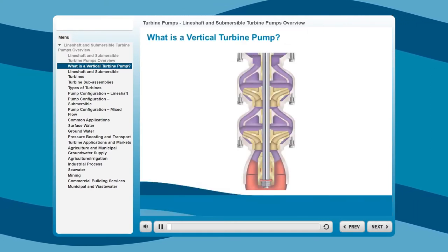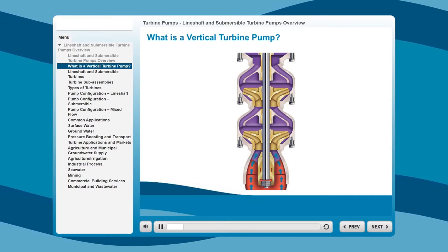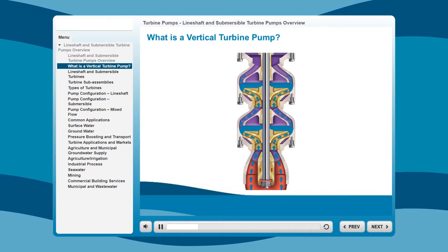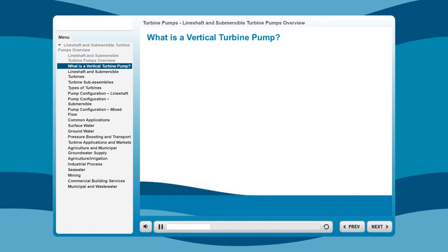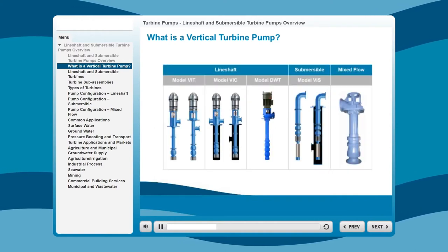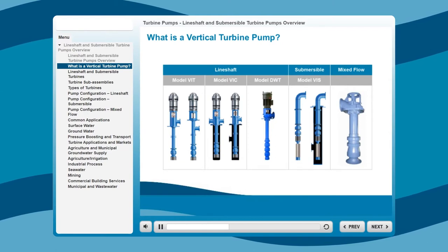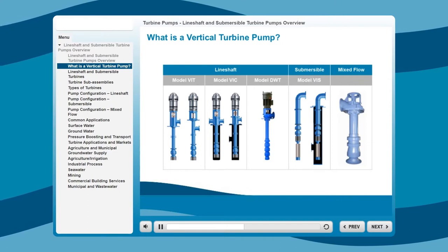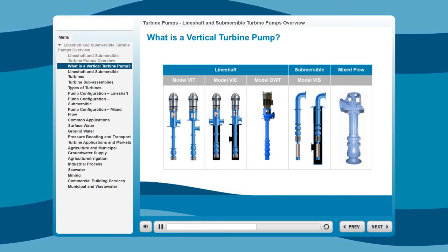A turbine pump is a type of centrifugal pump that relies on stacked pump bowls to provide velocity energy to move large volumes of water or fluid vertically rather than horizontally, like an end suction pump. Vertical turbine pumps are typically more efficient than horizontal pumps and deliver major operational cost savings. These pumps also need much less floor space because the pump unit, bowls, column, discharge head, and motor are all stacked vertically.